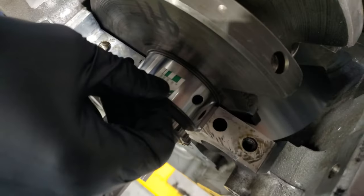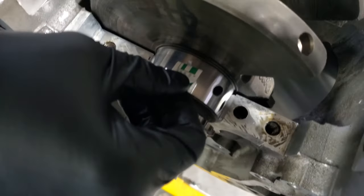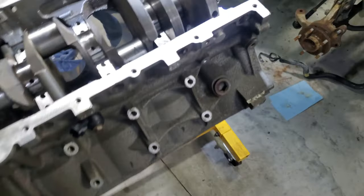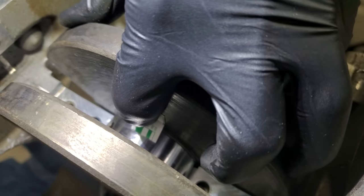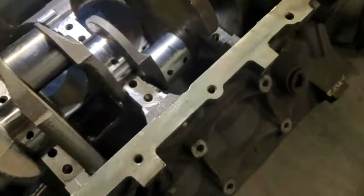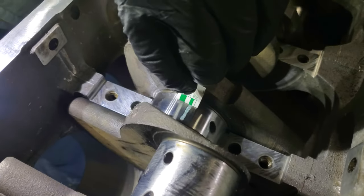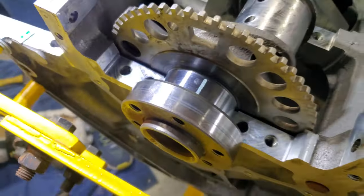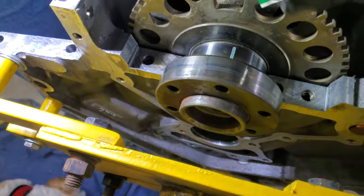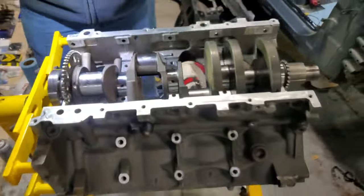Reading the plastigage results: the measurements are coming in just under 2 thousandths of an inch on the first cap — a little on the high end for what the factory wants but within spec. The next ones read about one and a half thousandths, then just under 2 thousandths consistently across the remaining journals. All of the rod journals are within spec, which is excellent.